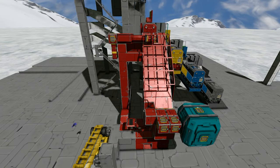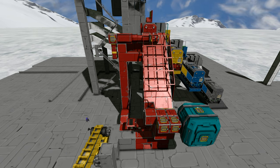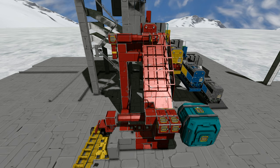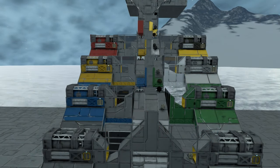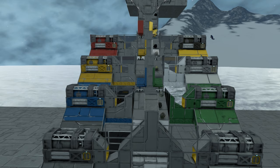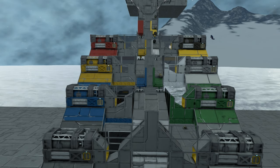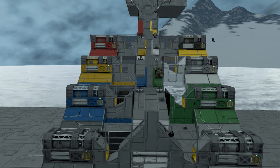Hello everybody and welcome back to Space Factory, the Space Engineer's creative time-lapse series where we create complex solutions for really quite simple problems. Back in episode one we created a gravity-fed refining system that refines every material with its own refinery and doesn't use any sorters. It actually uses physical means to sort everything to their appropriate refineries.